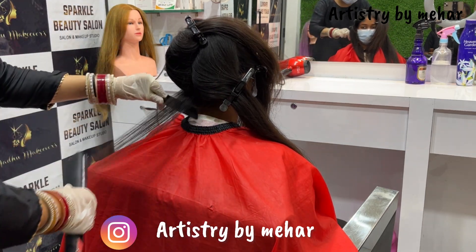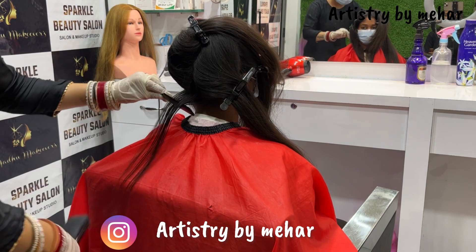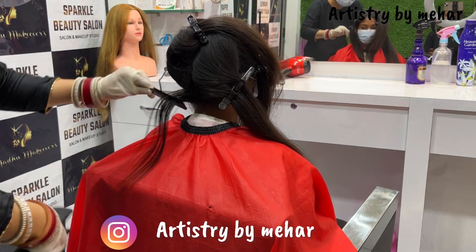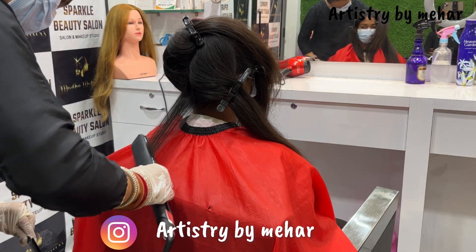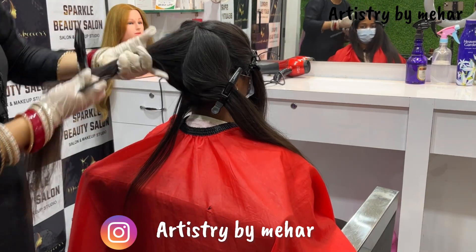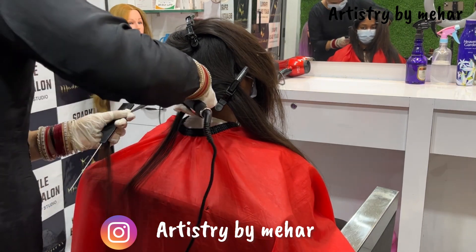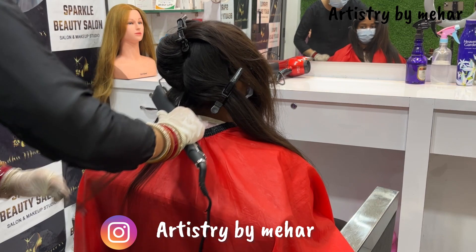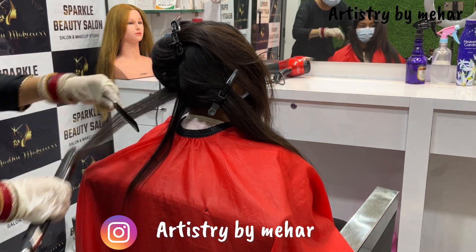Ironing must be done very finely and neatly — it is the most important part. If you have not done good ironing, your result will not be good, because the product will remain on the hair and will not be infused into the hair shaft. You have to iron each section 10-15 times. The whole ironing process takes 1 to 1.5 or 2 hours.